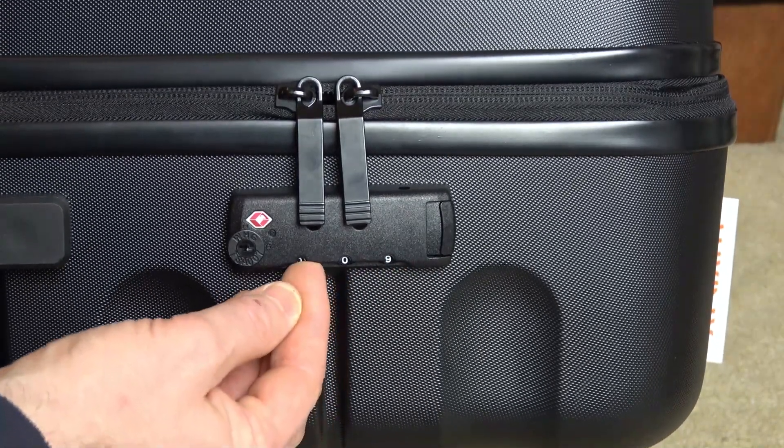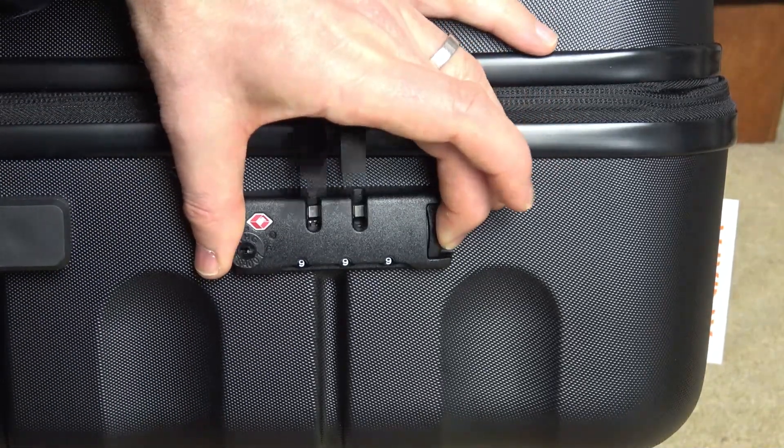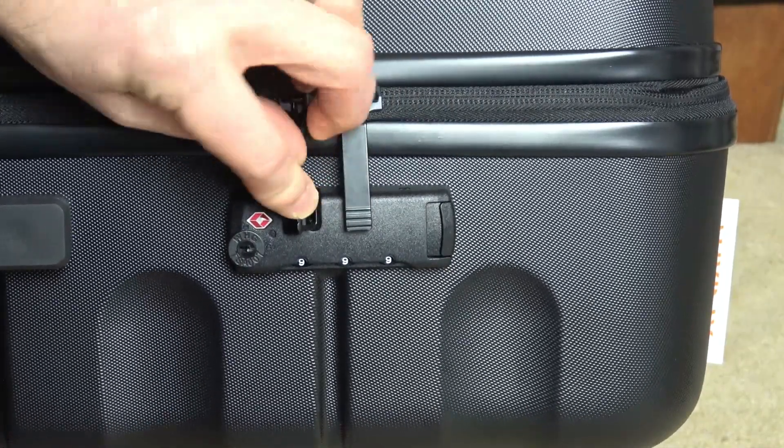So if I wanted to change this to 9 9 9, for example, I confirm it by pressing in here. And now that is the new code. You can see it moving here — it's no longer 0 0 0, it is now 9 9 9.